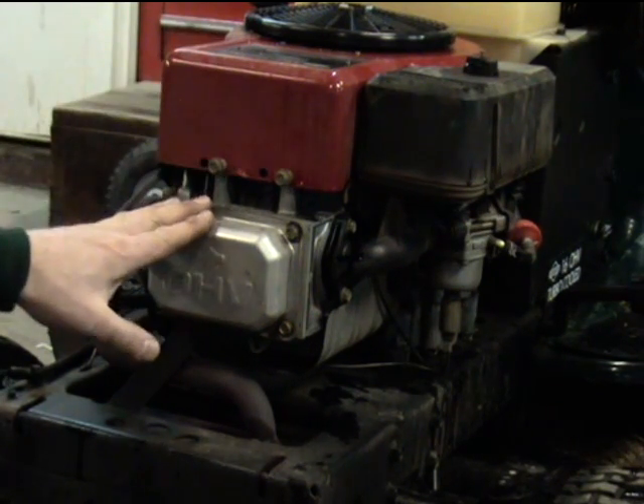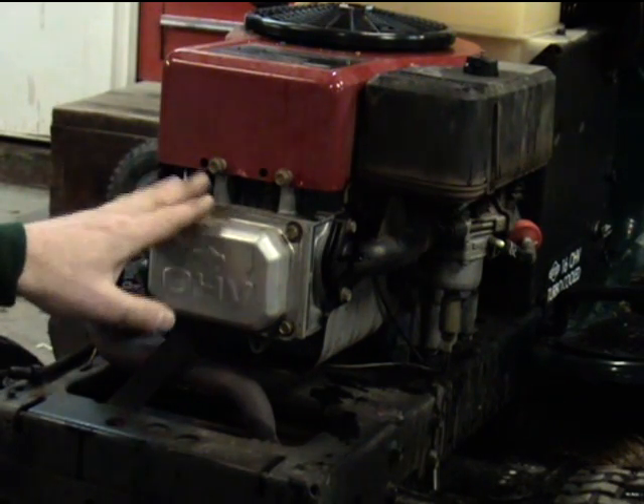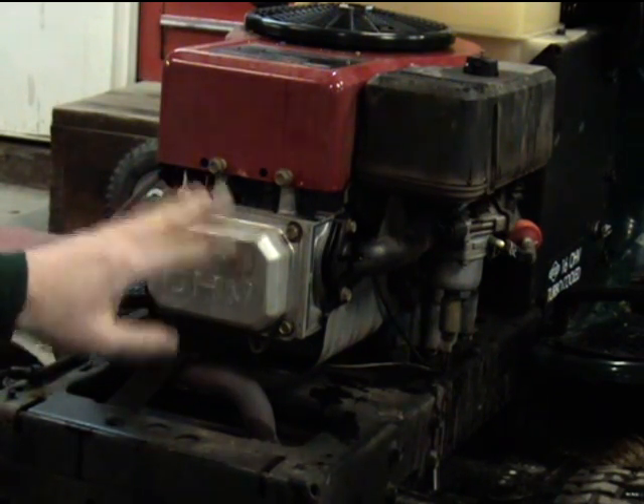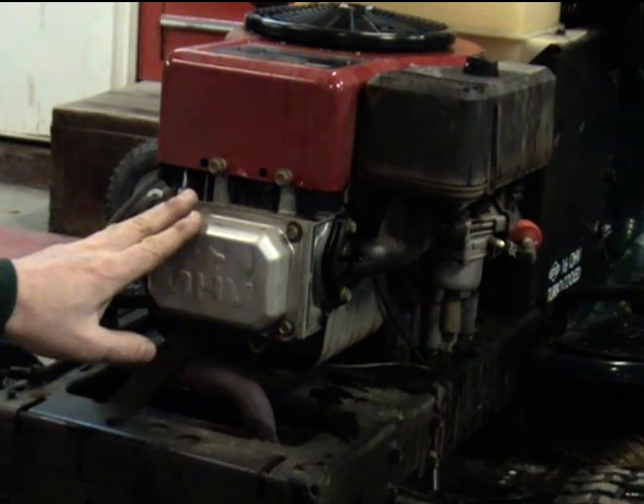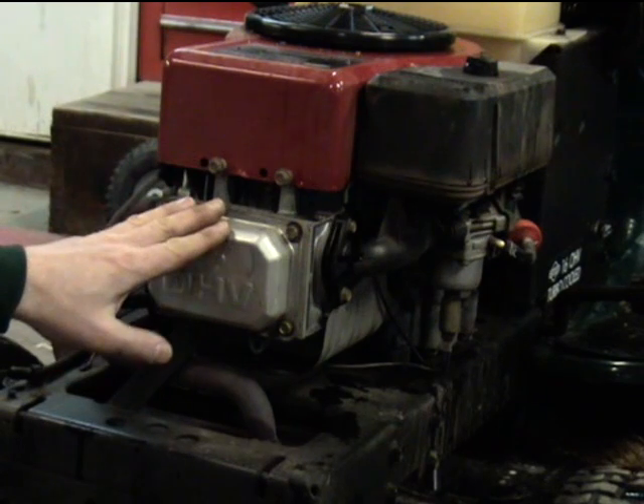Briggs makes several of these single cylinder overhead valve engines. After about a year or so, the valves get out of adjustment and they're real hard to turn over. The engine spins over and it locks up on the compression stroke.